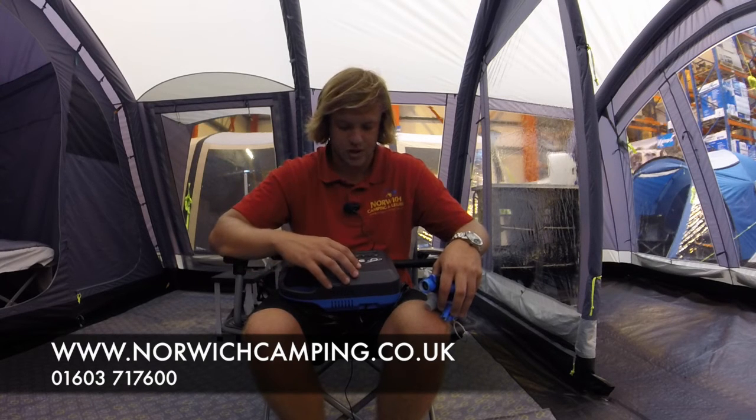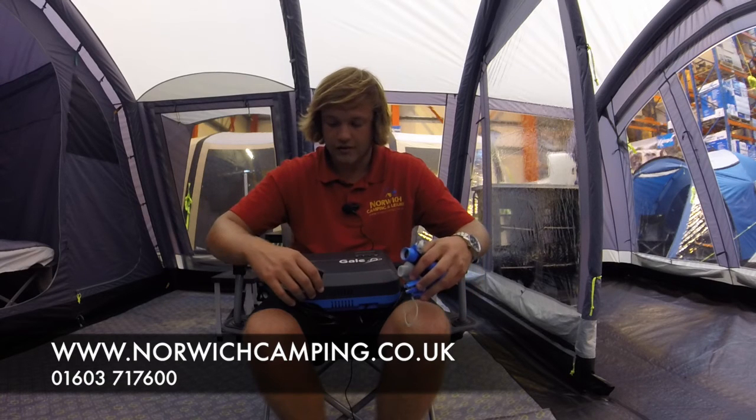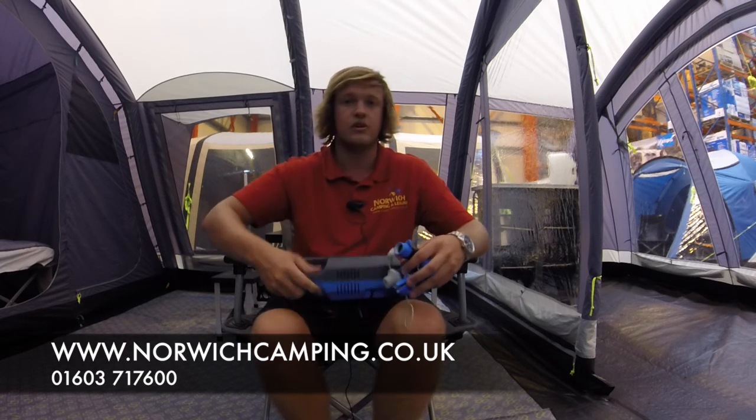It gets it to the right PSI, which is the main thing. There's a nice little handle as well to hold it — and that's the Camper Gale for 2017.